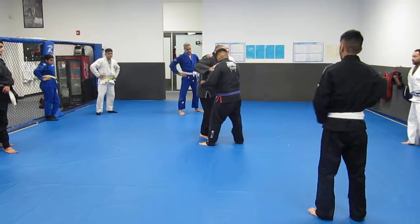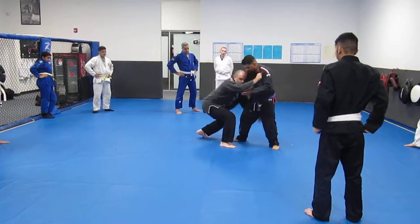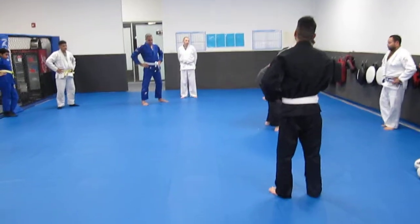Before I get the off-balance angle, you step that leg back. I'm already coming forward, so I'm just going to come in for a single leg here. Shoulder down.